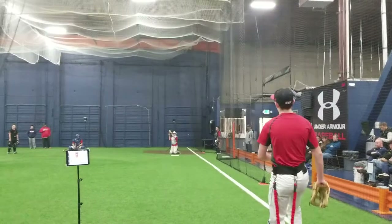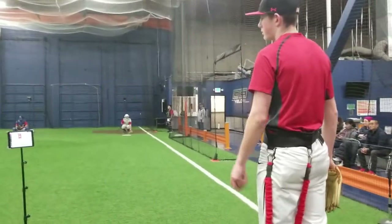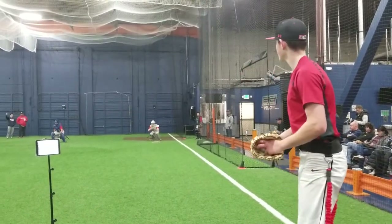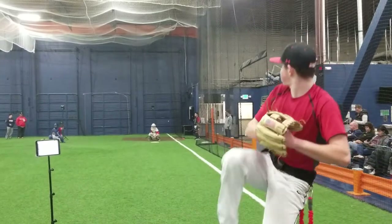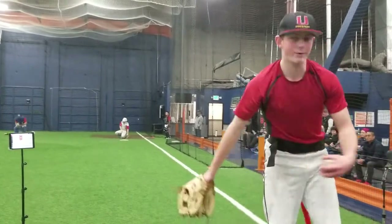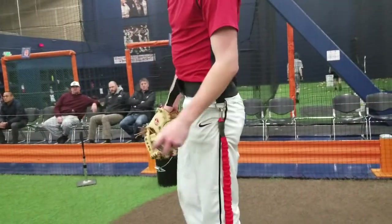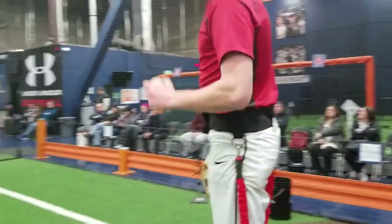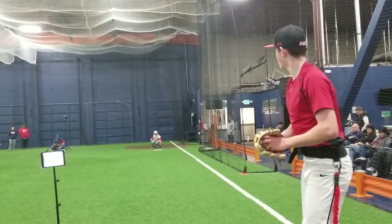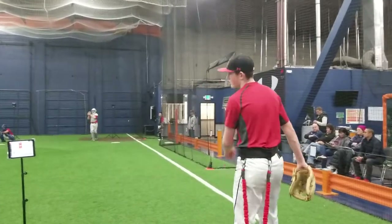Very good, very good — good, good, good. Same thing. 72 there. Feel yourself pull off? Yeah — close yourself off more towards the first baseman, not first base. That was 73 — good. That's actually the best one, and then you'll find the actual release point in that.